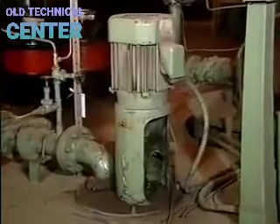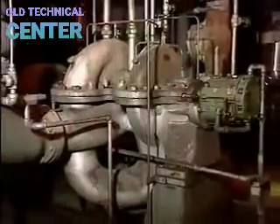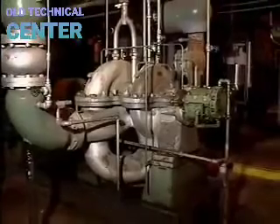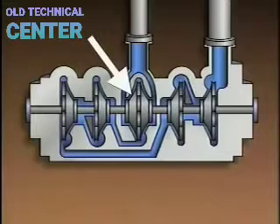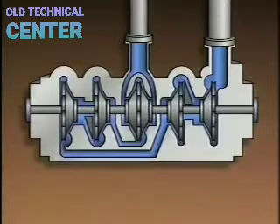It's important to remember that one pump can be classified by multiple design characteristics. For example, a pump could be a multi-stage radial flow pump with closed impellers — where the center impeller is double suction and the others are single suction. Any or all of these design characteristics might be used to describe the same pump.